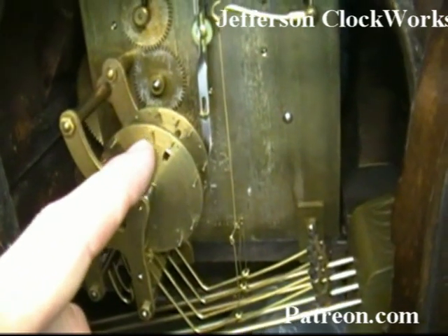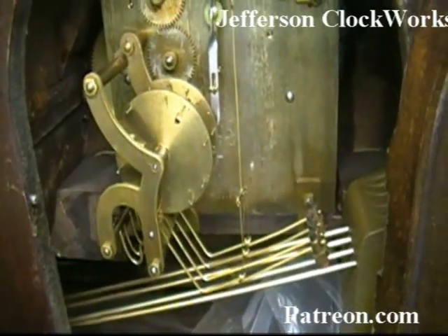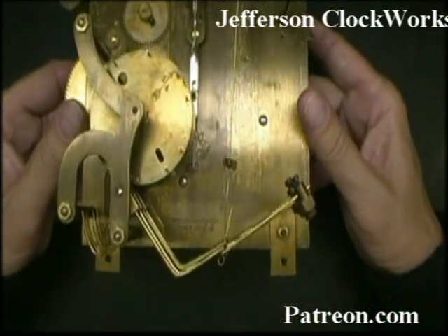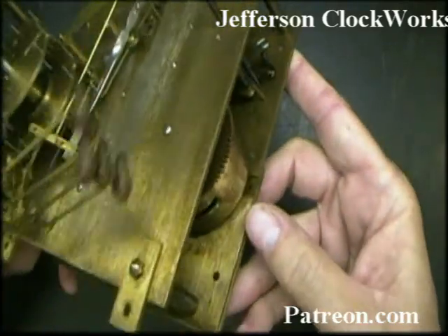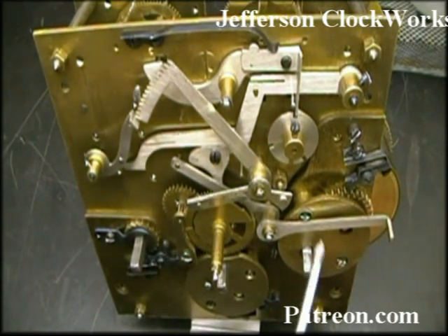This has a Westminster chime pinwheel, instead of having the common type that you're used to seeing. The back of the Jungens movement that you've already seen — it's a very heavy duty movement, typical German precision. Jungens went out of their way to make this one a little bit different than anything else on the market, which is a trademark of Jungens.